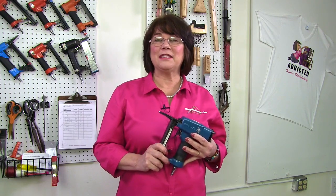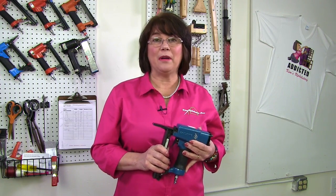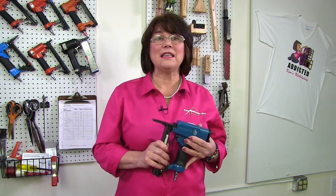The Sailrite staple guns use a staple with a half-inch crown, which is wider than the 70 series. The wider crown of the staple and the design of the gun make it less likely that your staples will tear through your fabric or sink below the surface of the wood.